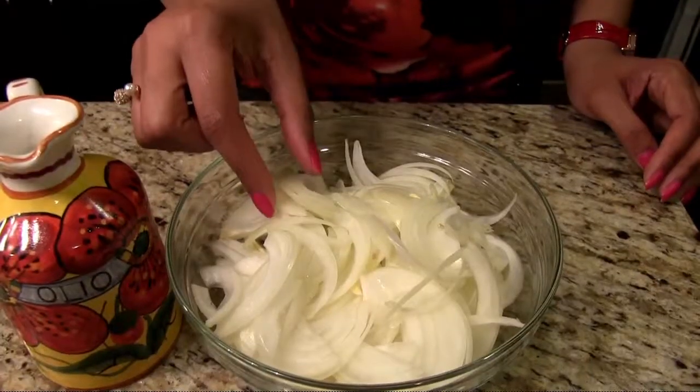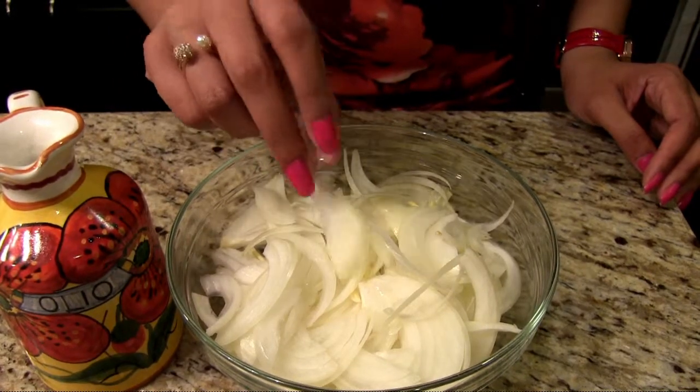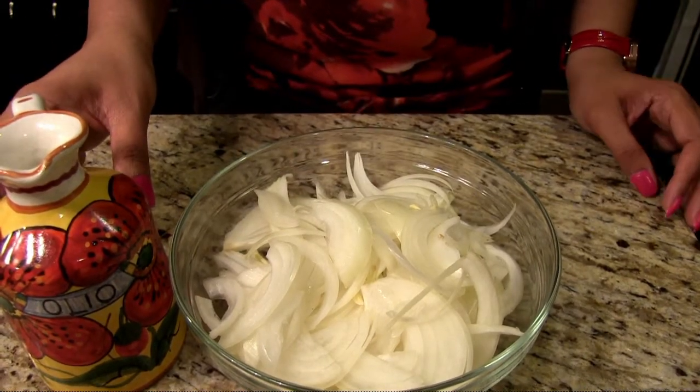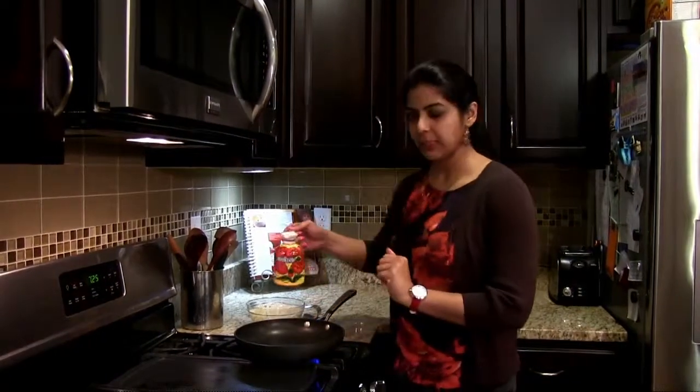Hi friends, welcome to Happy Cuisine. Today I'm going to be showing you how to make fried onions for layering with any of the dum biryanis. I have about two onions that I've finely sliced for this and I have oil for frying them. Once the pan is heated, add about five tablespoons of oil.